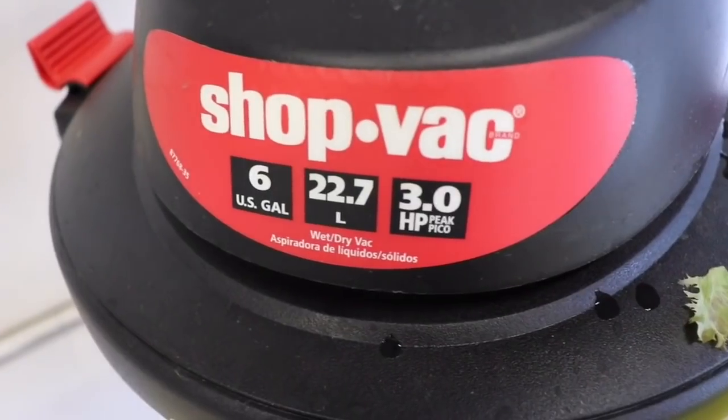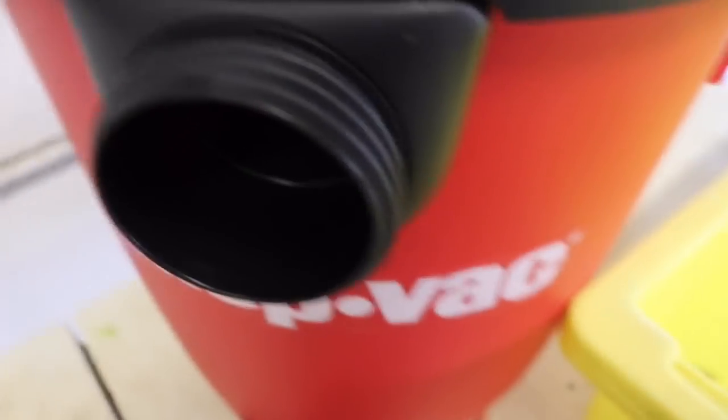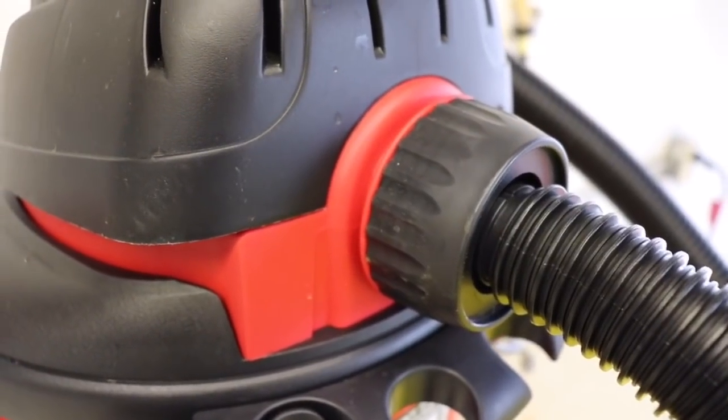I bought a regular shop vac — nothing complicated. The brand is Shop-Vac, but the critical thing is you have to buy one that has an output too, meaning you can hook it up as a blower. It can function as a vacuum cleaner, but it also needs a blowing mechanism. You have to be able to use that blower function to use it as a bubbler.